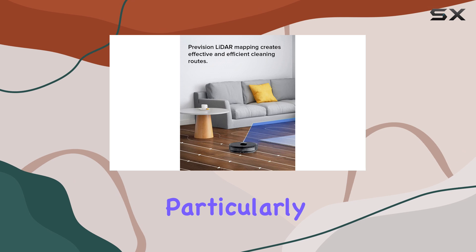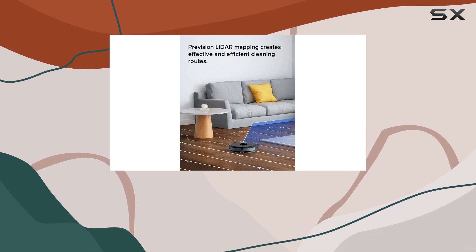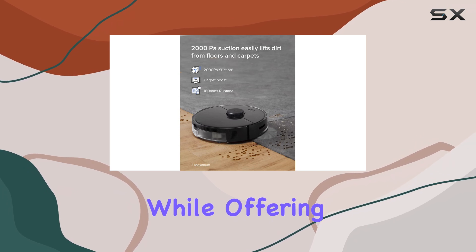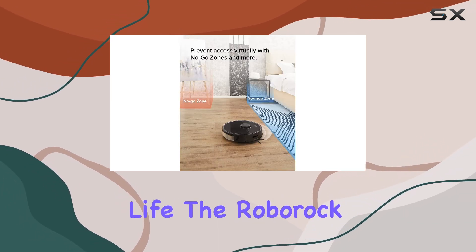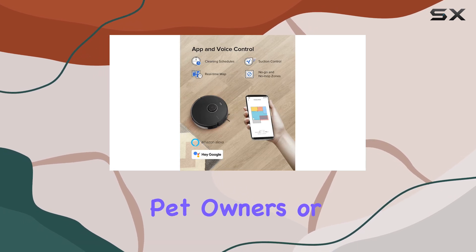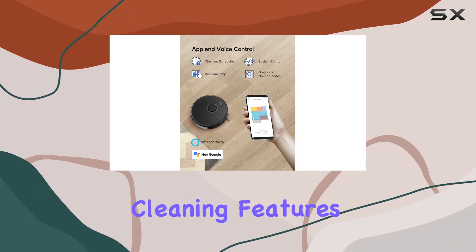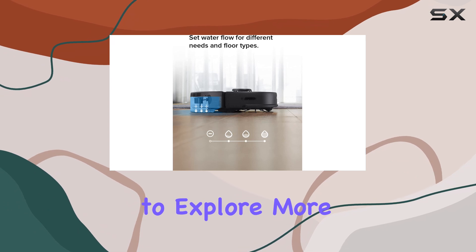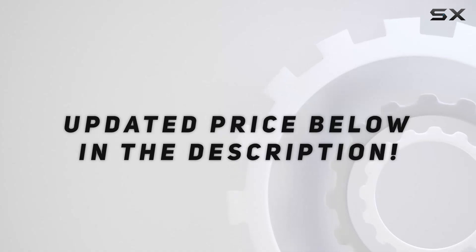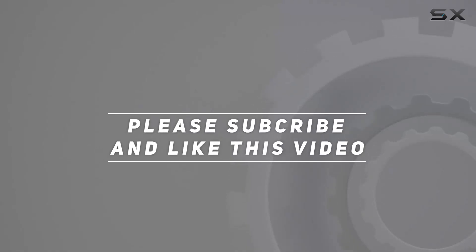Overall, the Roborock S5 Max excels at what it's designed for — efficient cleaning of large areas, particularly on bare floors. If you're looking for a robot vacuum that can handle both vacuuming and light mopping while offering great battery life, it's a reliable option. However, for pet owners or those needing more specialized cleaning features, you may want to explore more advanced models. Check out the video description for updated pricing, and thank you for watching.